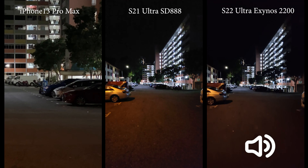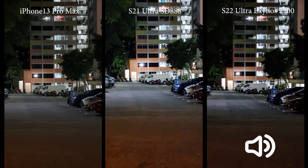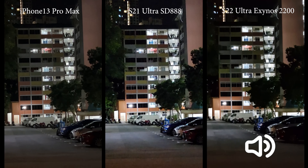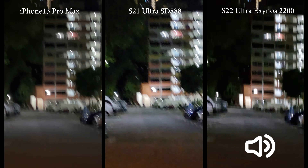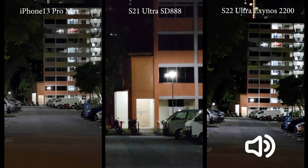Now let's try the 3x telephoto. 3x — no problem. They all look pretty okay at 3x.